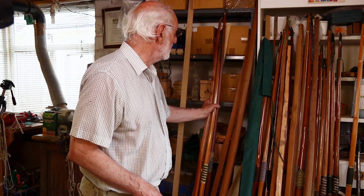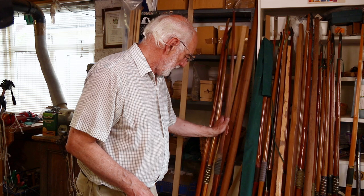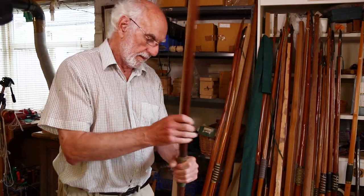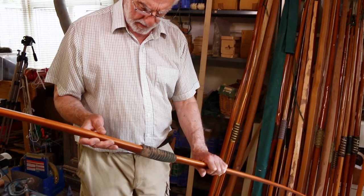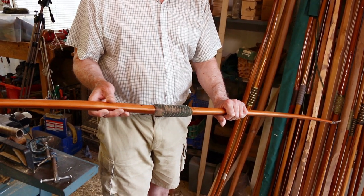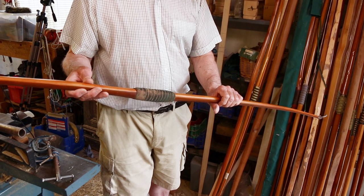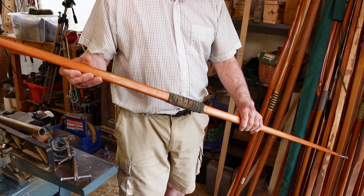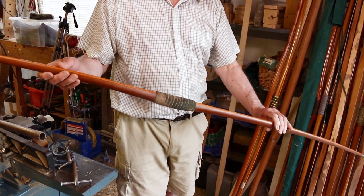We don't think for a minute everyone used 180 pound longbows — I'm sure they didn't, as people today don't. What's that? Oh, it's another old bow — Victorian Edwardian — Aldred, 48 at 28 inches, a piece of yew, self-yew bow.